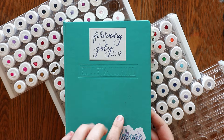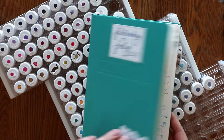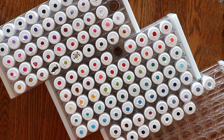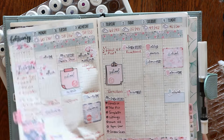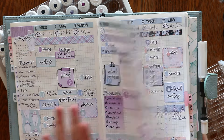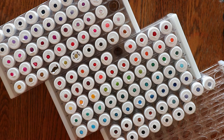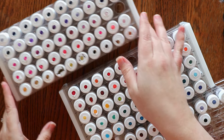I started bullet journaling in 2018 and that is when I found fountain pens, and I have been using fountain pens ever since. This is my very first bullet journal from 2018. Fast forward, now I use a Hobonichi Cousin and I use fountain pens in my spreads along with my stickers. I love changing out my fountain pen ink usually every week or every other week, but I wanted to share with you about my fountain pen samples.